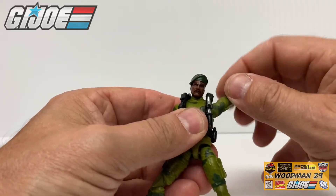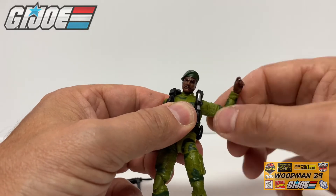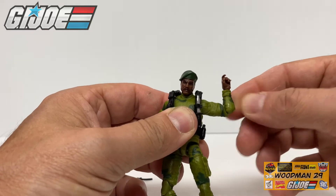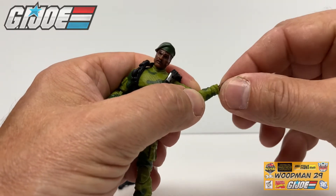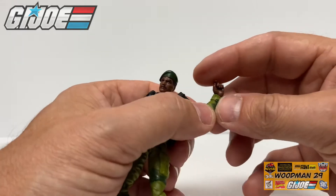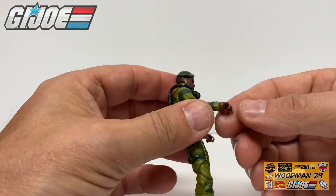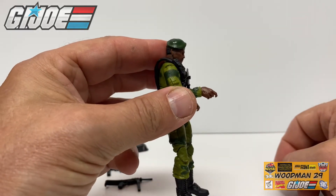Coming up to the shoulder, his arm rotates 360 degrees, his shoulder can go up this far. His elbow can rotate 360 degrees and it bends just beyond 90 degrees. Now coming down to the wrist — if you can believe it, this rotates 360 degrees and there's an actual joint here so he can move his wrist up and down. Now looking at the other hand he has the same style joint right there so it doesn't go in and out but it goes up and down. And you'll notice his trigger finger right here.